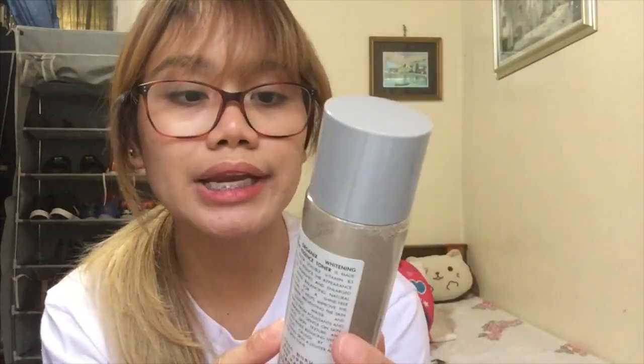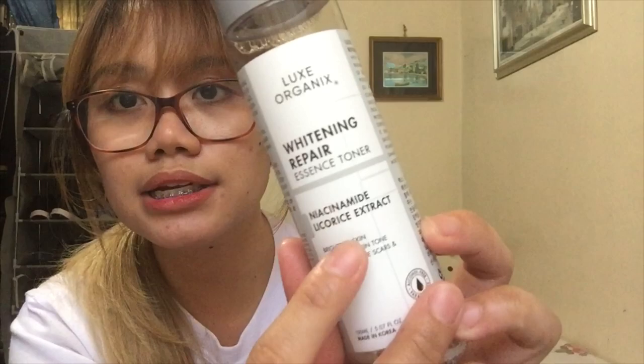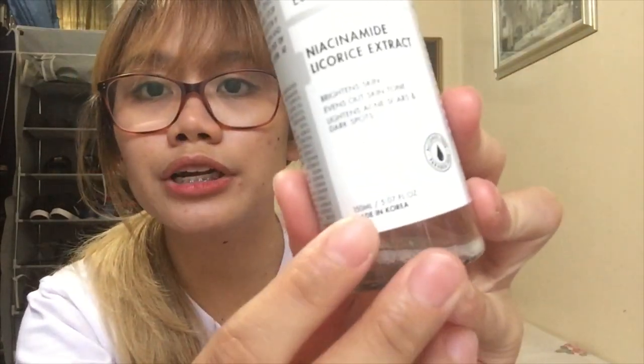Dito sa harap, meron lang Lux Organics Whitening Repair Essence Toner and Niacinamide Licorice Extract. You will get 150 ml and this is made in Korea. It is alcohol-free and paraben-free. If I'm not mistaken, this will cost you P379. Yung una kong toner ay nabili ko sa SM Department Store, and then ito, pinabili ko ito kay kuya — isa siyang rider.